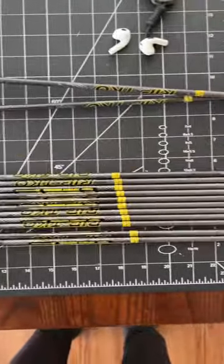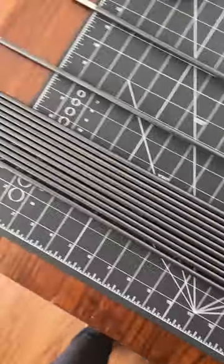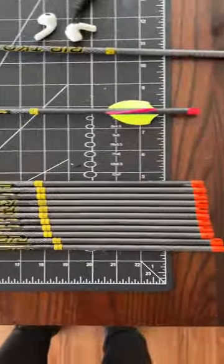I've got a dozen arrows here, so maybe I build a couple batches of four, maybe I build six and six. I think these are going to be hard to beat, but in the name of ABT, let me know if you think I can get something to fly straight or truer.